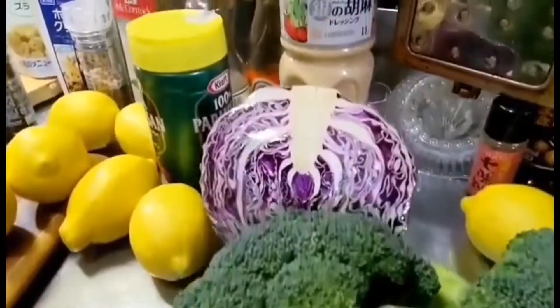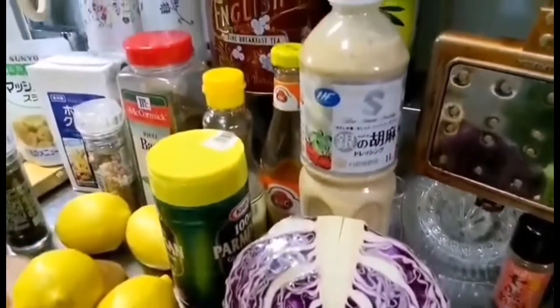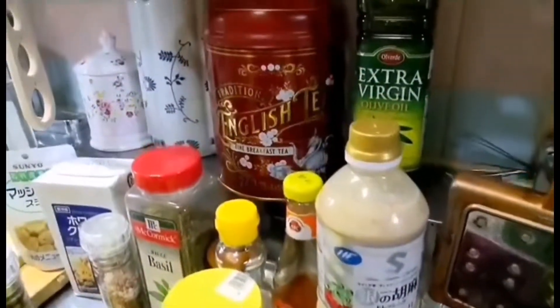Hi guys, let's start to make some menu for Christmas. Today I will make cream pasta sauce.